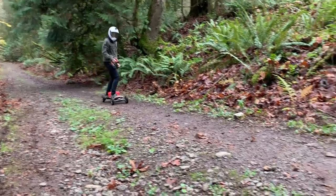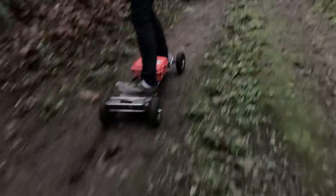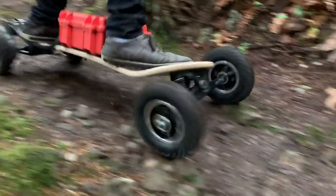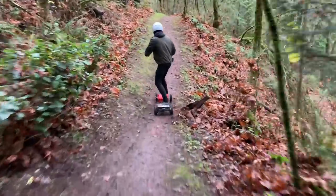For off-roading, durability, serviceability, and raw power are essential, and the Patriot excels in all three. Its belt-driven powertrain is cheap, simple, and extremely robust. The base plates, hangers, and pulleys are all metal, the beefy motor arms are reinforced with anti-torsion support beams, and the FlipSky motors are completely sealed.